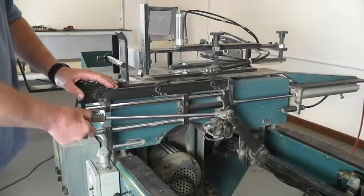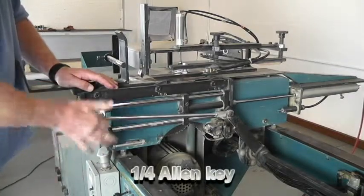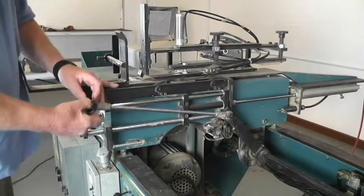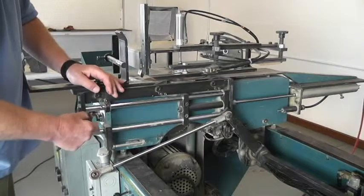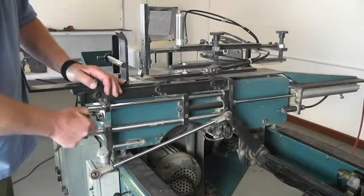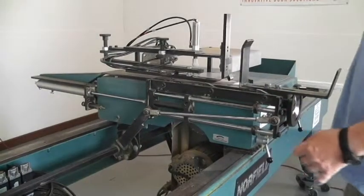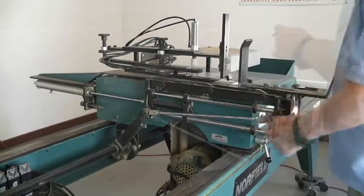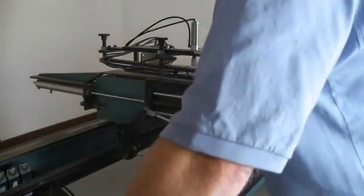First thing we're going to do is remove the synchro link arms from both sides. We use a quarter-inch Allen wrench and remove the shoulder bolt at this end. Make sure to save the washer that's under the ball end. We'll just reinsert the bolt into the same hole. We're removing both synchro link arms — this is the other side. Take the two arms and push them to the back.